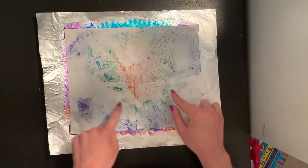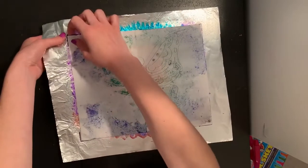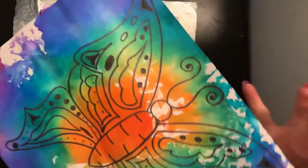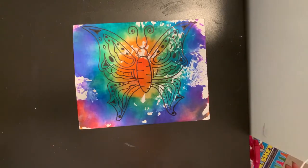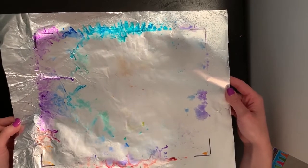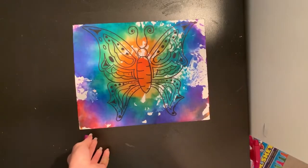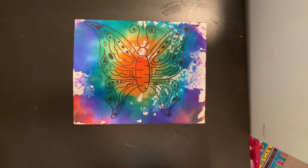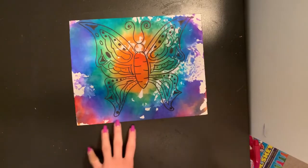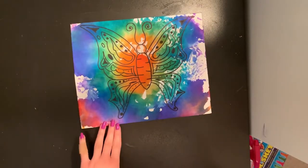I can even see my colors coming through the back here. I'm going to lift my tinfoil — I don't want it to fall back on here — so I'm just going to carefully peel it up from one corner. You can see all the colors from my tinfoil are gone and I'm left with a beautiful rainbow butterfly! With your tinfoil, you can always do another picture — just wipe off your markers with a paper towel, recolor on it, and print on another piece of paper. You can keep using that foil again and again. Your picture is always going to have a few little white spots in areas where your marker or spray bottle might not have been wet enough. I'm going to let this dry because my paper is pretty damp, but my picture is finished.